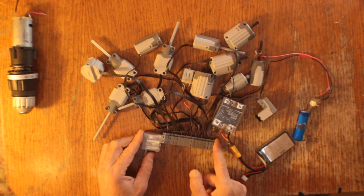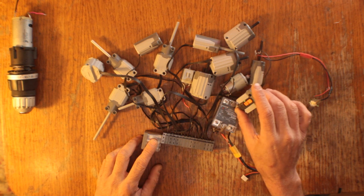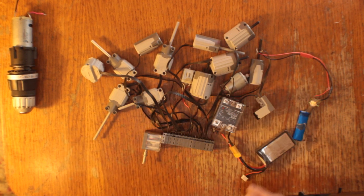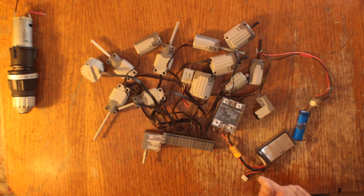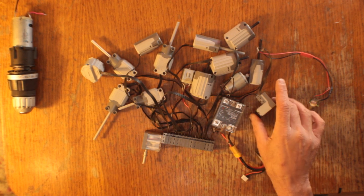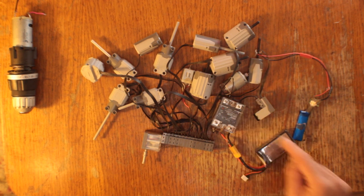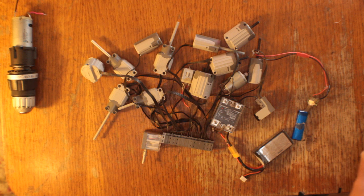Today I've got 14 motors going through one circuit being controlled by a Lego IR receiver. Now a Lego IR receiver wouldn't usually be able to control 14 motors — it would be way too much current and it would go into safety mode and shut down. So what I've done is use the Lego IR receiver to control a relay, and the relay is supplying the power to the motors from this big LiPo battery, and it can handle all that current no problem.